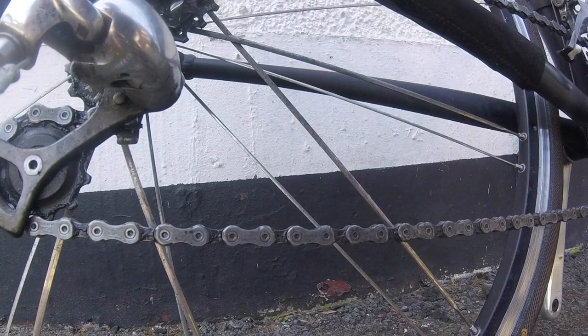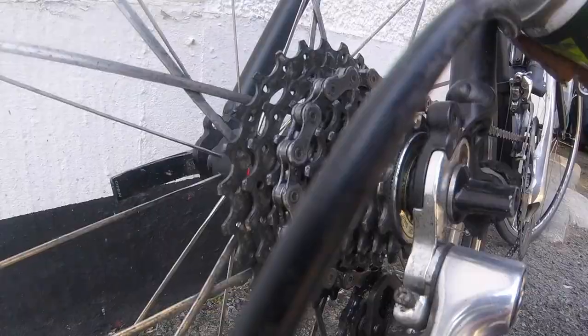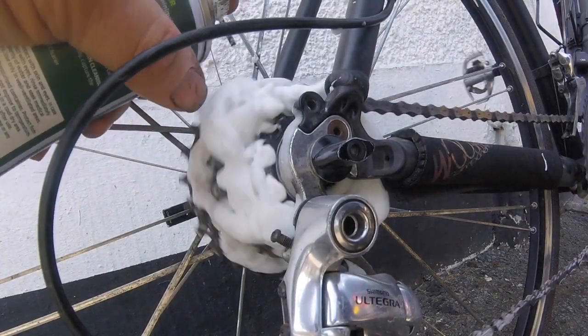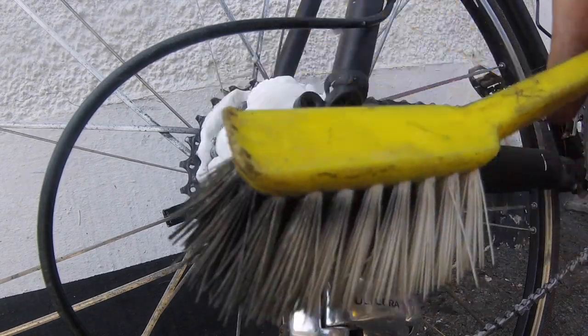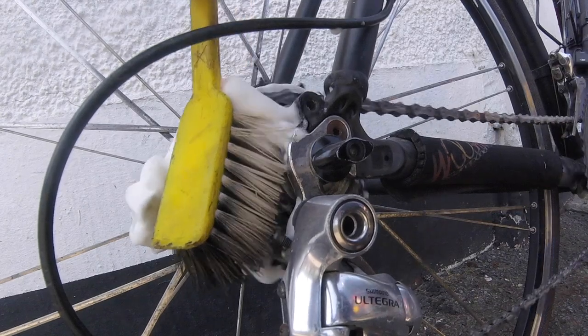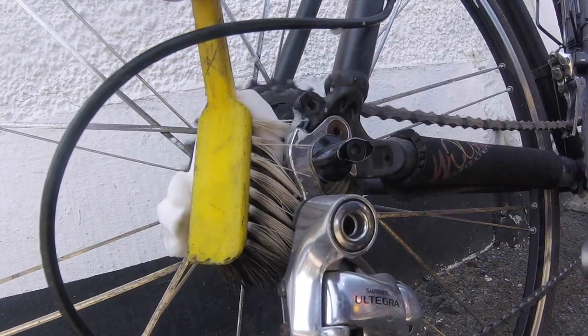Once you've done the chain, you can use the chain cleaner on the cassette, so apply some of the foaming chain cleaner to that. Get a bog standard washing up brush — this is an old one I've got, years old, I've been using it for ages — and just get it right into the cassette.